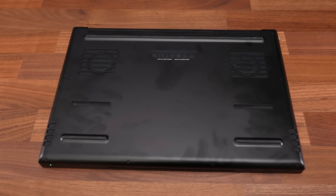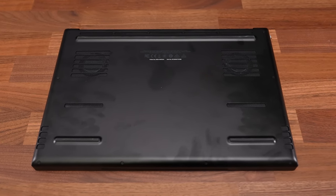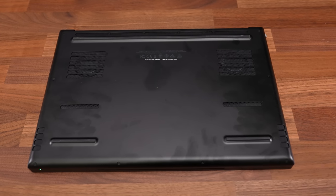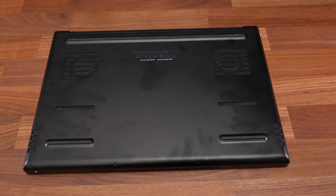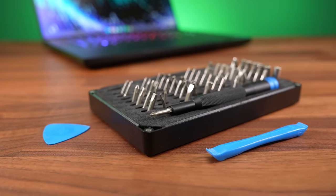Getting inside requires unscrewing 8 TR5 screws, all the same length. I was able to slide the panel to the front and off without tools, but the screw type is still uncommon. I'll leave a link to the tools I use below the video.